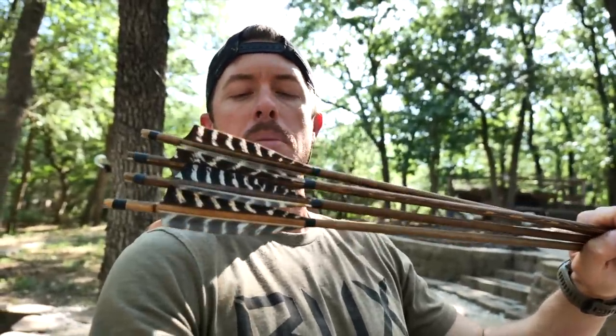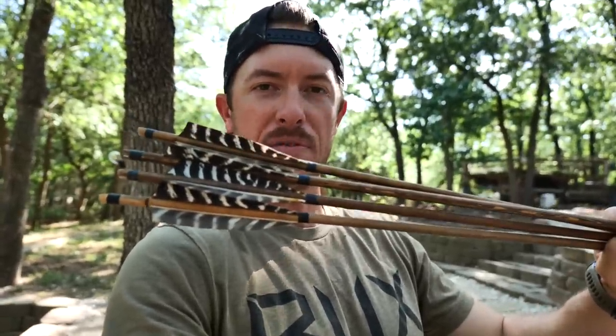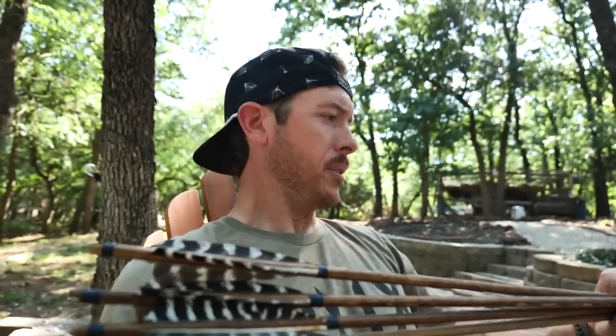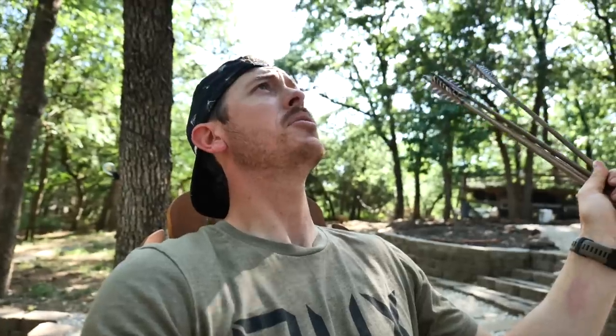I'm just going to keep practicing, trying to get consistent. It all goes out the window when the deer walks out in front of you, but that's where the muscle memory kicks in. Send me your primitive points — I'd love nothing more than to take your point and send it through a beautiful whitetail this fall. Wild bird feathers topped with beeswax and some animal fat — just gets the wild animal juices flowing. Thank you guys for tuning in to another episode in the great outdoors. If you want to do this, it's not too terribly difficult, but it is so satisfying — just as satisfying as lipping that big fish. May the good Lord bless you. Godspeed, and I'll see you next week.